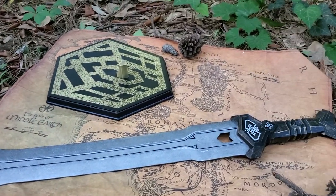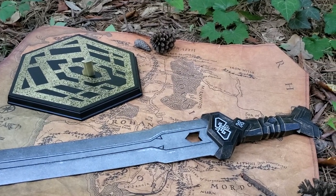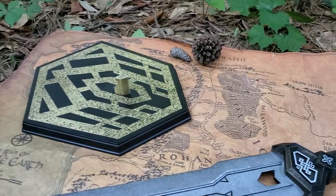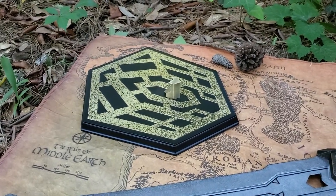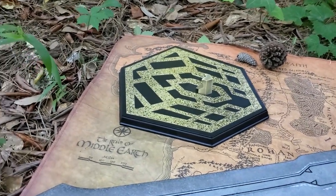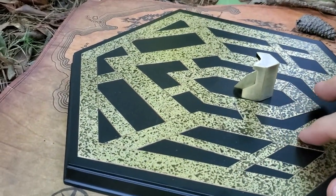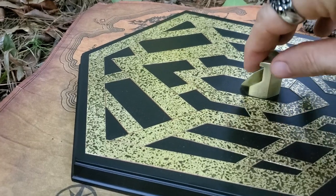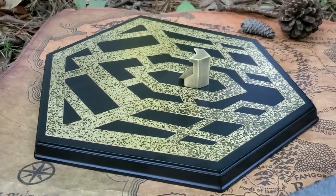Overall it's a good looking sword. There's the display plaque and they did a damn good job on that.